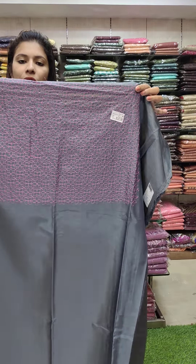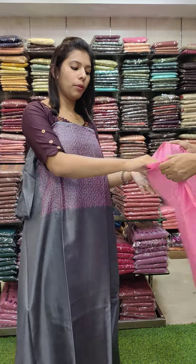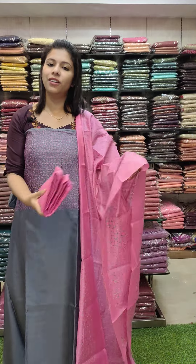This is a pencil gray tone with a pink combination of embroidery. This is a honeycomb — it is a full embroidery pattern. Office wire set. Rate is 1100.